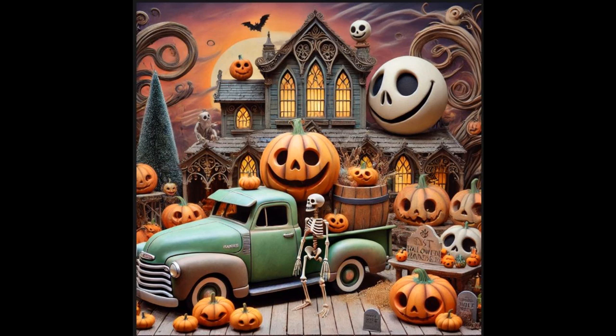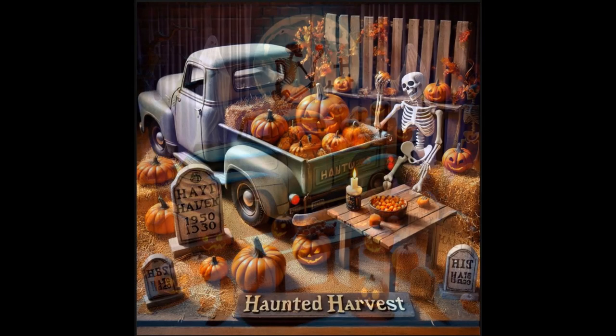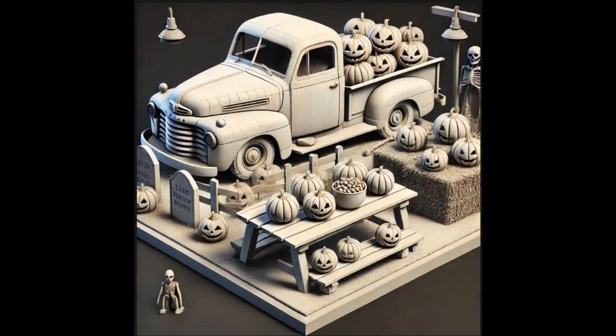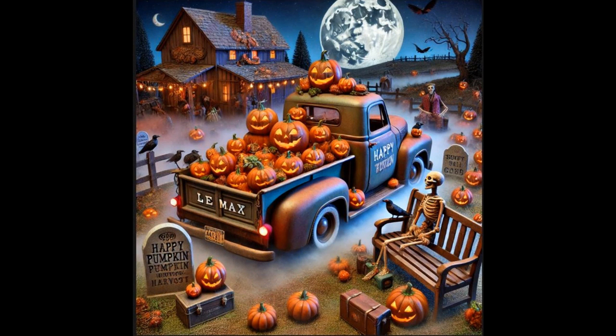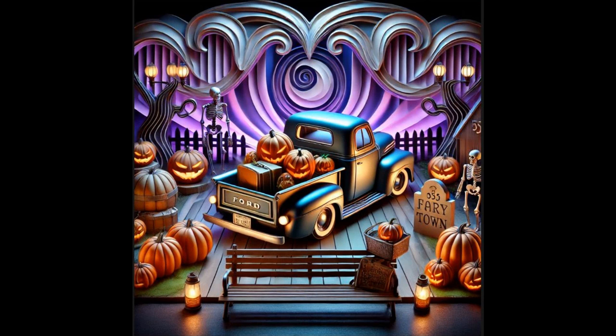It's called Haunted Harvest, and it will feature a mix of Lemax models, custom 1/25th scale model car builds, and a spooky Halloween market theme. Although the CGI did not fully capture what I was writing to it in text, there are a lot of really awesome elements in each of these drawings that I can use in building my own diorama.